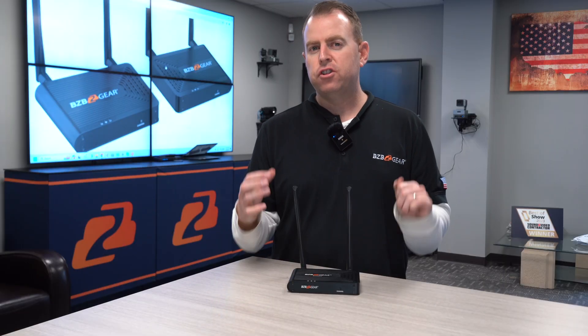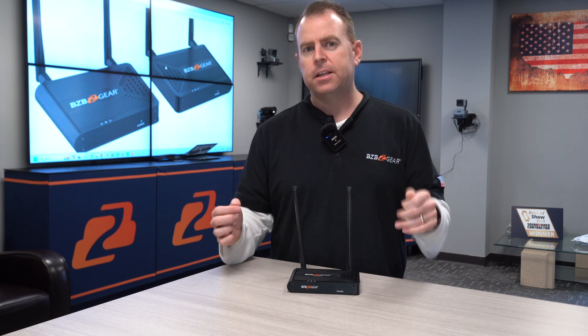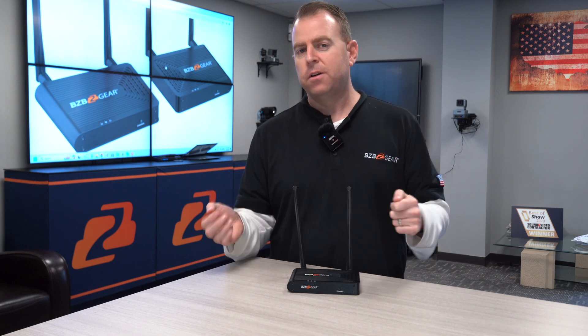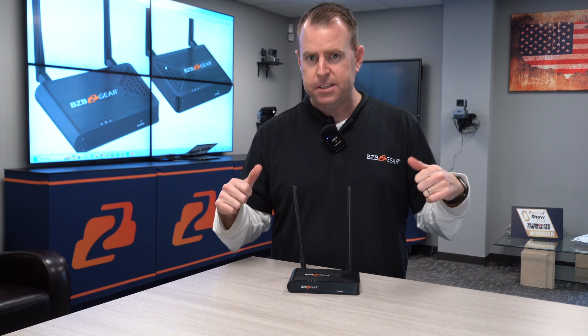Today we're going to do a little demonstration to show you how simple it is — just connect a source to your transmitter and connect it to a receiver, which goes to your display. We're here in our little demo room, so we're going to do just that. I'm going to go ahead and grab my laptop, connect it, and we'll get rolling.